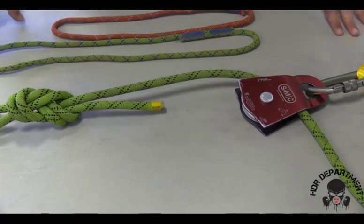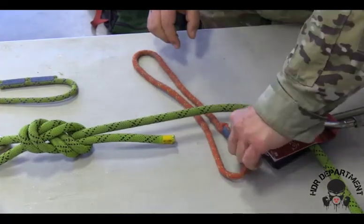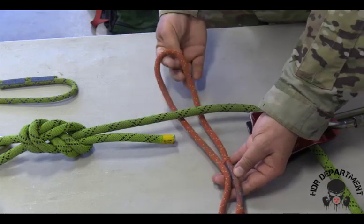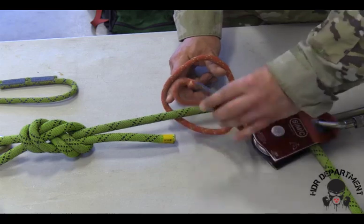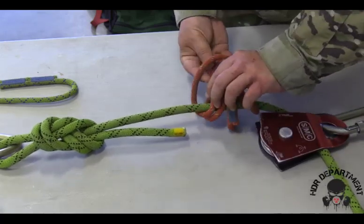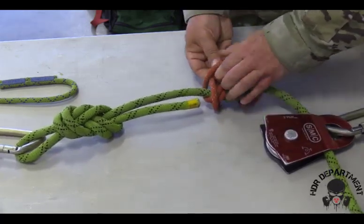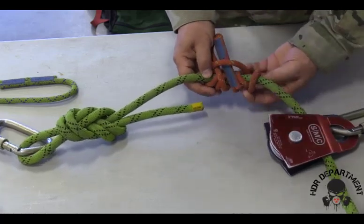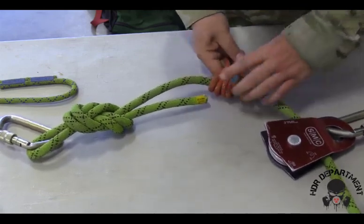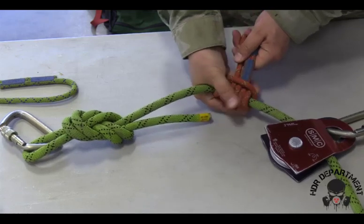Once this is done, both prusiks will go on in a triple-wrap prusik hitch. To tie the triple-wrap prusik, grab the prusik by the two woven pieces, creating a bight on one end. On the opposite end, open up the prusik to loop it from the outside to the inside, all the way around for three wraps. Dress and load the knot from the outside to the inside, taking out as much slack as possible to ensure the prusik engages and grabs the rope when loaded.